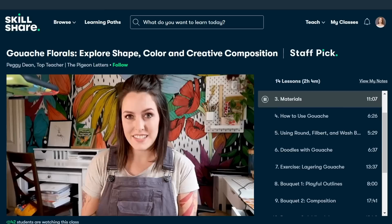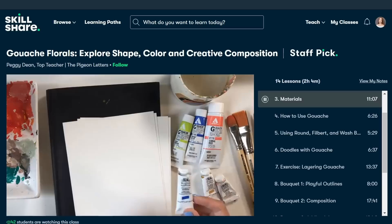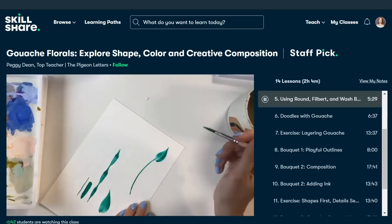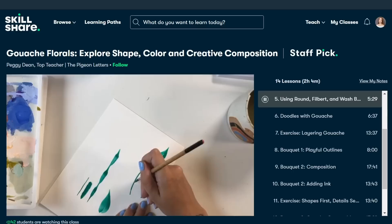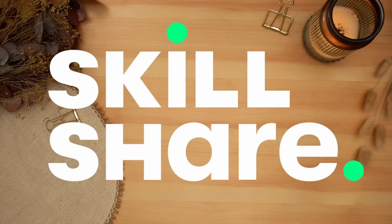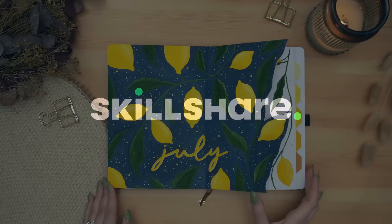The class I'm taking right now is 'Gouache Florals: Explore Shape, Color, and Creative Composition' by Peggy Dean. I think it's great no matter how long you've been using a particular medium to refresh your skills, and I love learning from different artists who use paint in different ways. I'm really enjoying this class and I feel like it was helping me get some new ideas for how to approach painting these lemons. Skillshare is ad-free so you can stay in the zone while exploring new skills, and new premium classes launch each week. The entire catalog is now available with subtitles in Spanish, French, Portuguese, and German. Because Skillshare is sponsoring this video, the first 1,000 people to use the link in my description or my code plantbasedbride will get a one-month free trial of Skillshare.